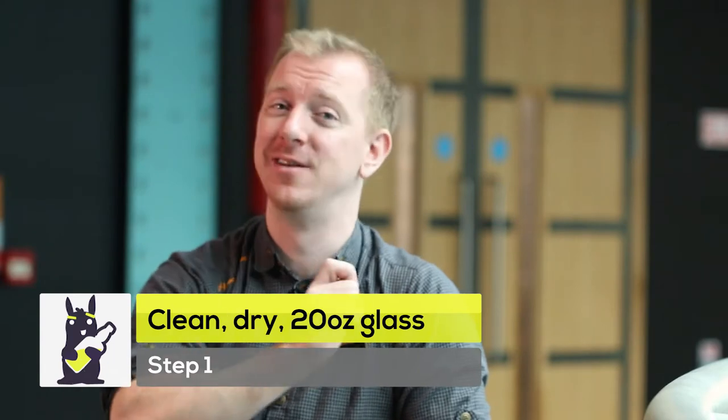We say that Guinness has a very unique pouring process. We say there are six steps to crafting the perfect pint of Guinness, and it takes about 119.5 seconds to craft a perfect pint of Guinness properly.